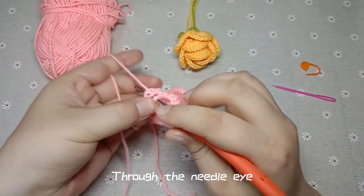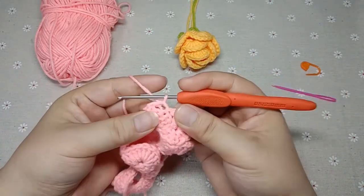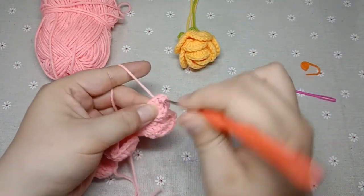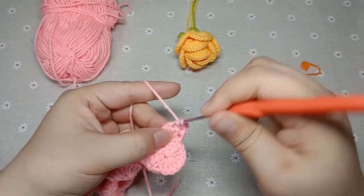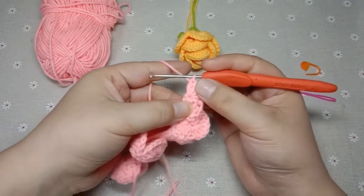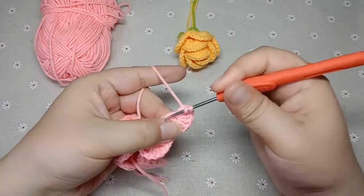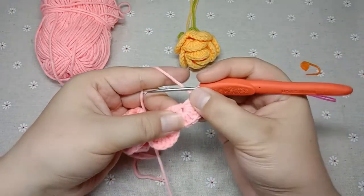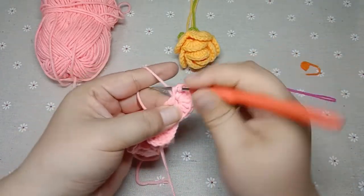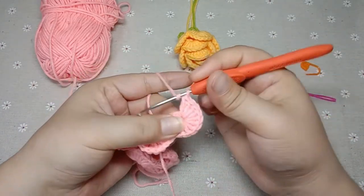Winding through the needle eye. Continue counting and winding: 2, 3, 4, 5, 6, 7, 8, 9, 10 long stitches to complete the last position.